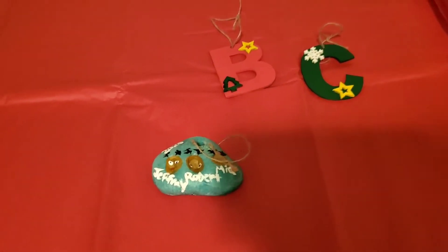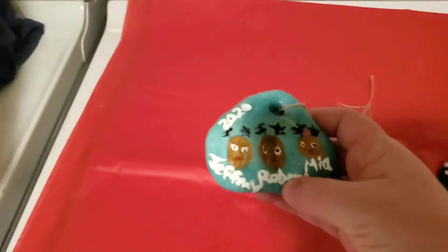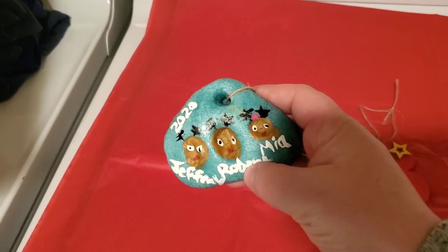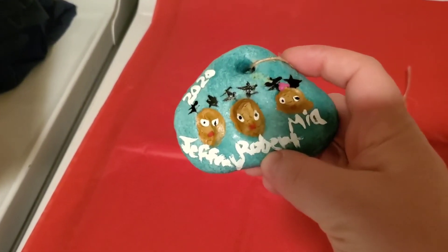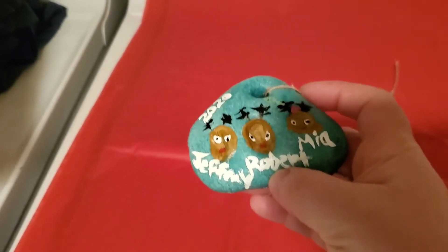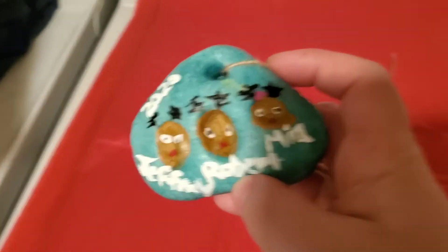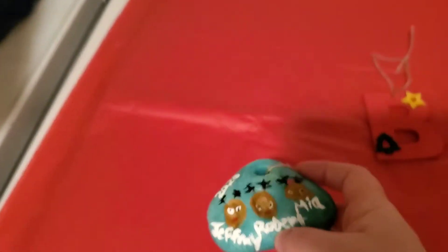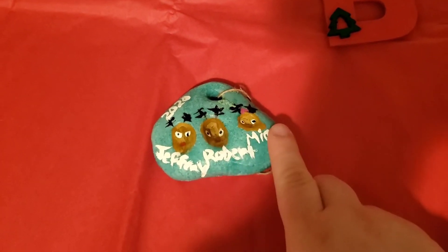Here are the ornaments we made this year. We have been making ornaments for aunts, uncles, and anyone like that — I think since Jeffrey was an infant, so we've been doing it for a while. I'm not particularly happy with the shape of them this year, but Robert came over and said 'Mom, these are awesome, they're the best ones you've made,' and it just made my day.